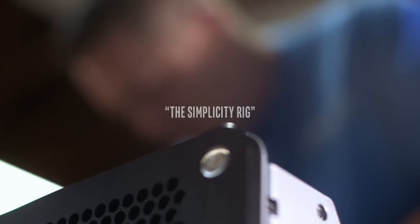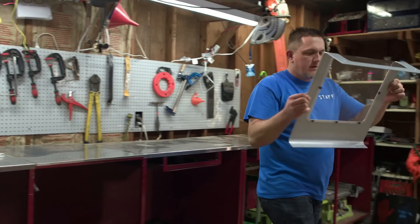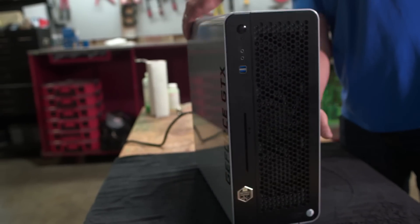The name of my PC is Simplicity and the inspiration behind the name was to keep the PC simple and clean, but it's far from simple.